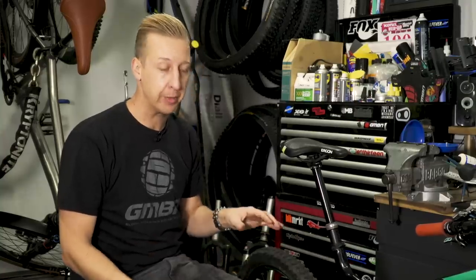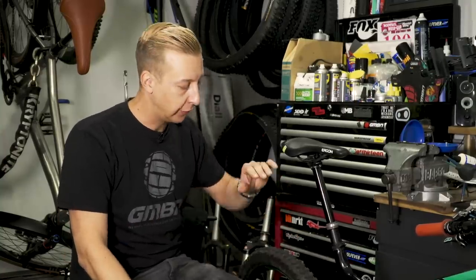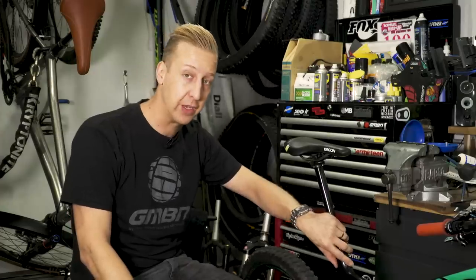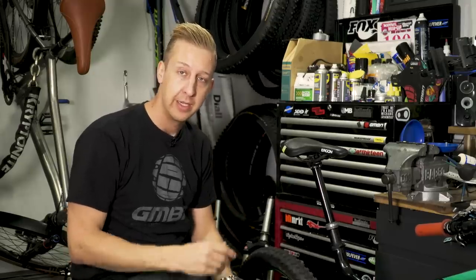As with any process when you're working on your bike, you have to be quite systematic about the approach that you take to it. I'm going to start by doing my seat post first, then I can hang it in the workstand and work around the rest of the bike. The biggest thing you really need to do for winter is apply fresh lubricant and fresh grease to the bike.